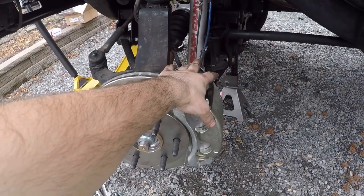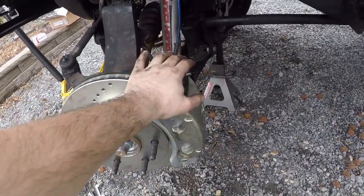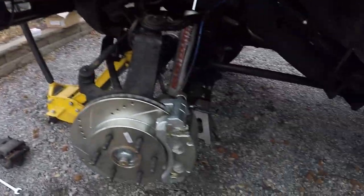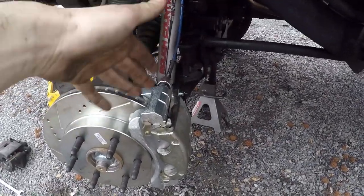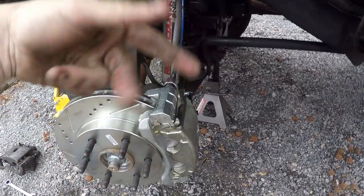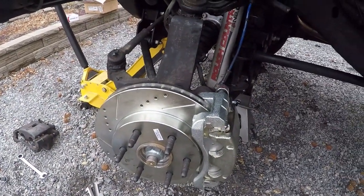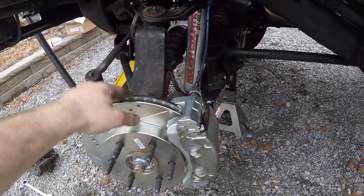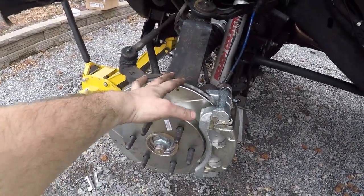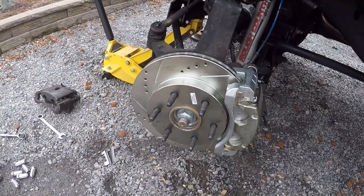I didn't mention before: remember you've got to bleed your brakes if you're doing brand new calipers. There's a ton of air in the line — if you try to bolt the tire back on and go down the road it's not going to end well. You're probably going to need two people. I've got my buddy Nick here helping me. You've got to pump it up, hold it, open it, shut it, until you're getting nice clean fluid with no air.